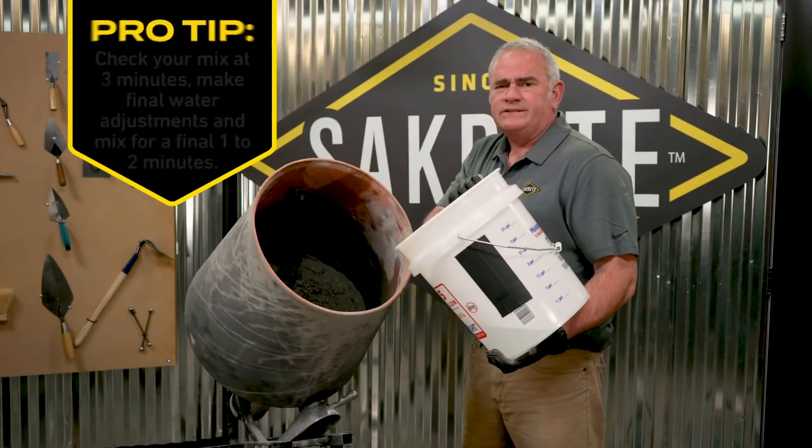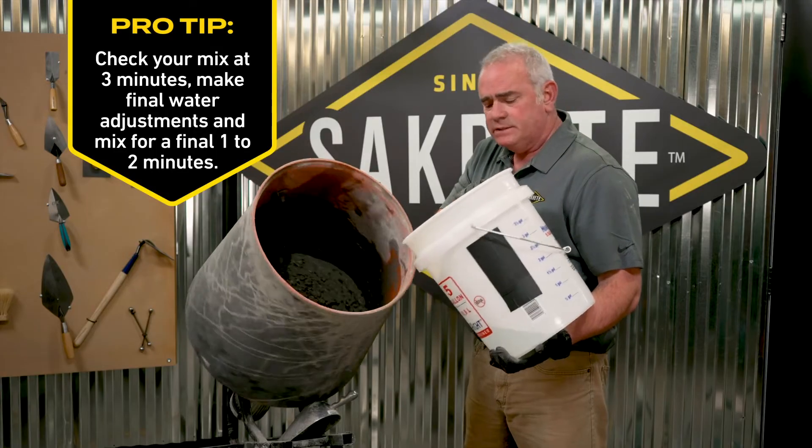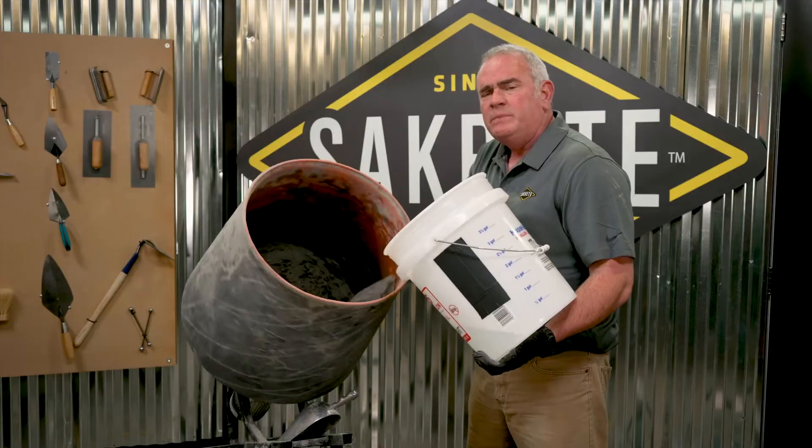So we're at the end of the mix cycle. Give your concrete around three to five minutes, according to what the mix is. I'm going to give it just a taste of water to loosen it up and the cycle will be complete.